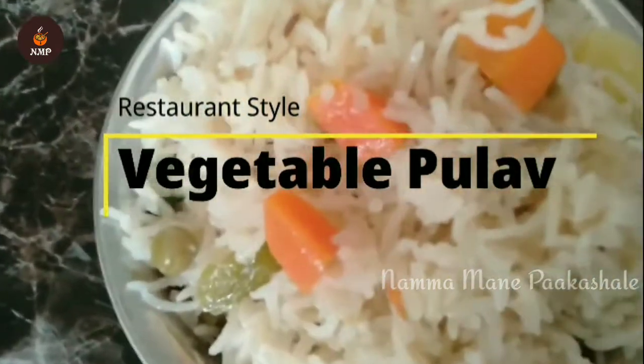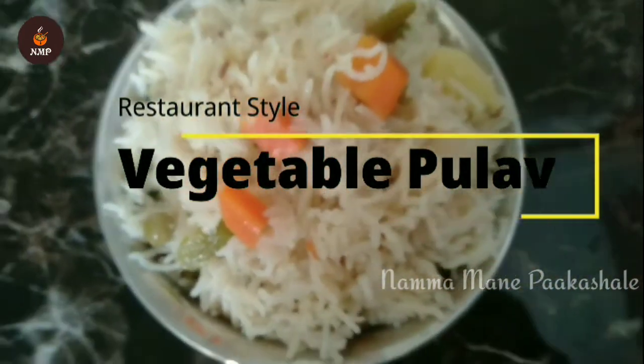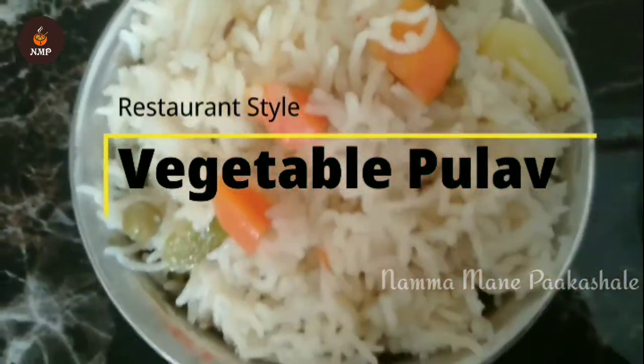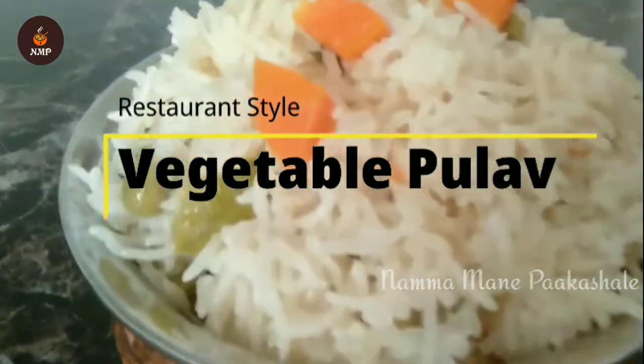Hello everyone, welcome to my channel. Welcome to the restaurant style vegetable pulao.